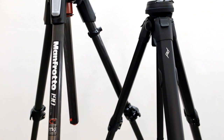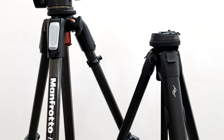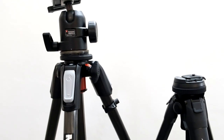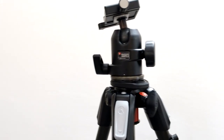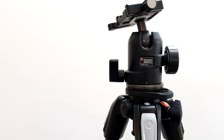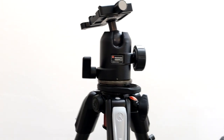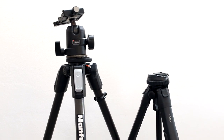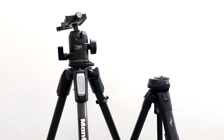And now let's go to discover the difference between the two tripods once extended. I would say it's really minimal. The Manfrotto becomes taller thanks to the ball head, but the fact remains that the compactness and the portability are not comparable.